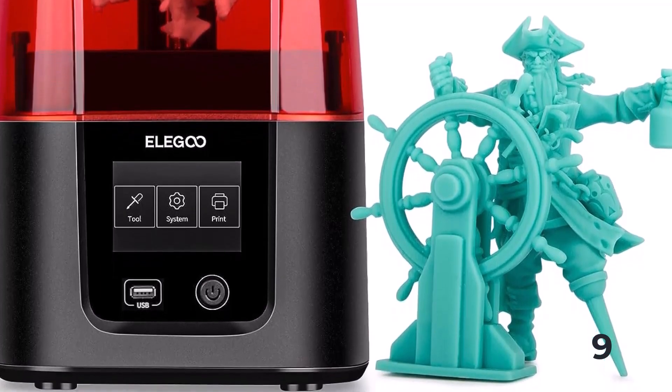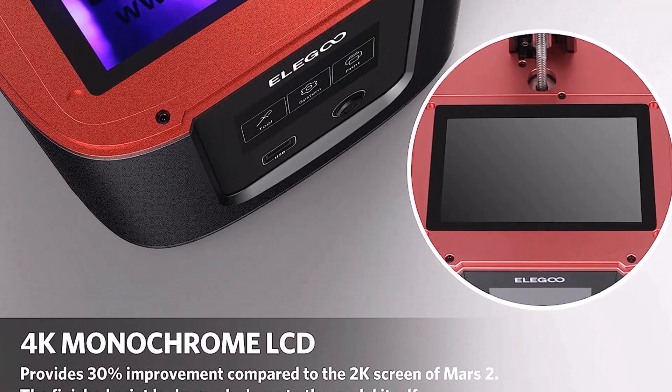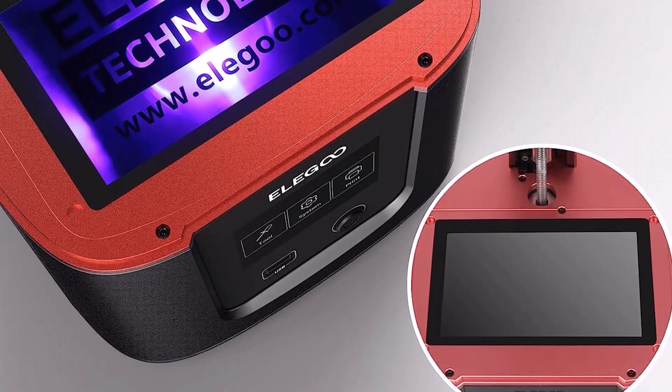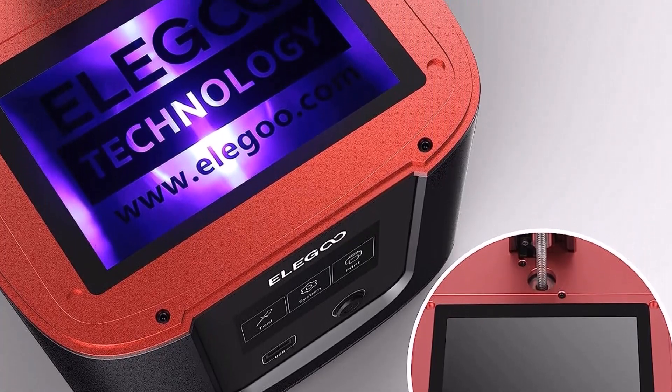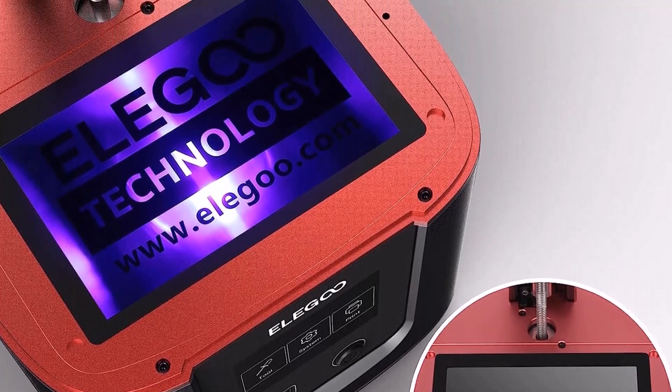The 3.5-inch color touchscreen LCD is bright and allows for easy navigation to all of the various settings of the Mars 2 Pro. The LCD is the only interface between you and the printer, so the responsiveness of the screen is important when calibrating the build platform and selecting a part to print.